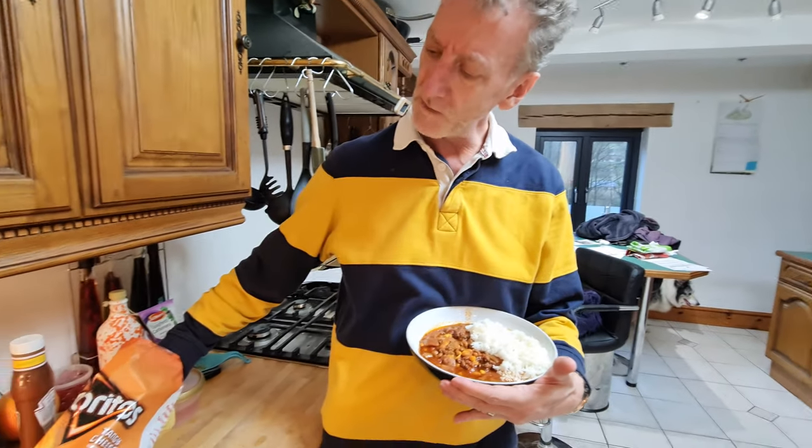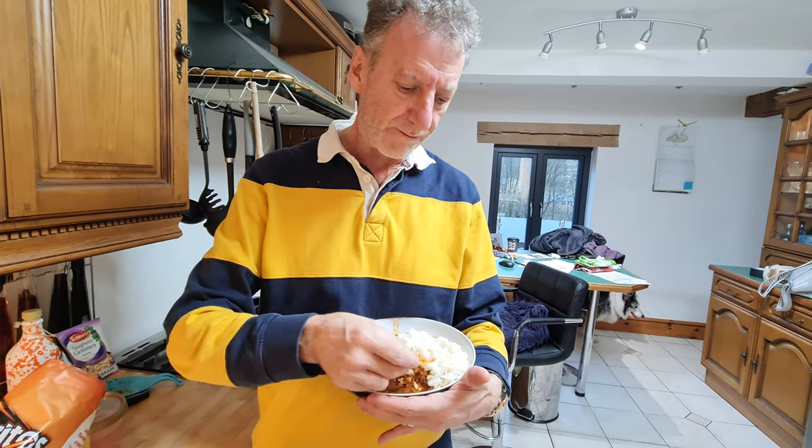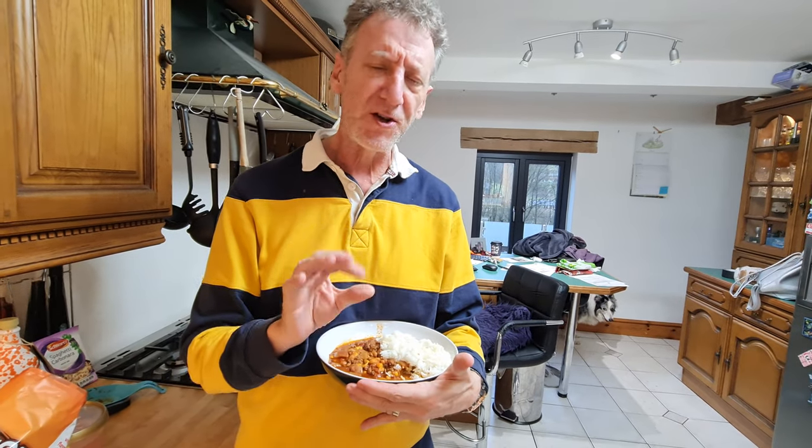And if you want to take a tip, use a Dorito as a spoon because that just about finishes it off perfectly.